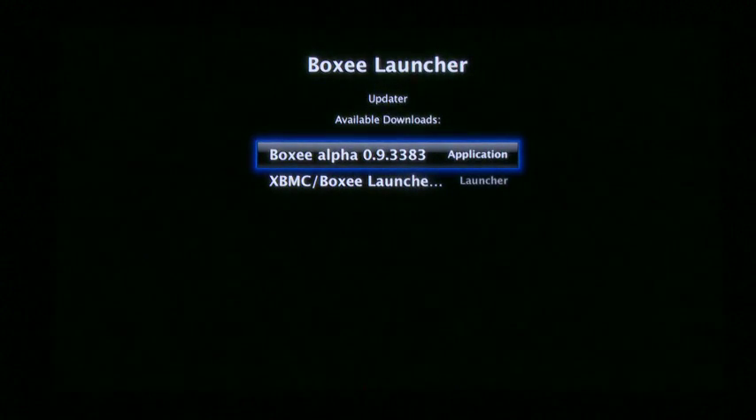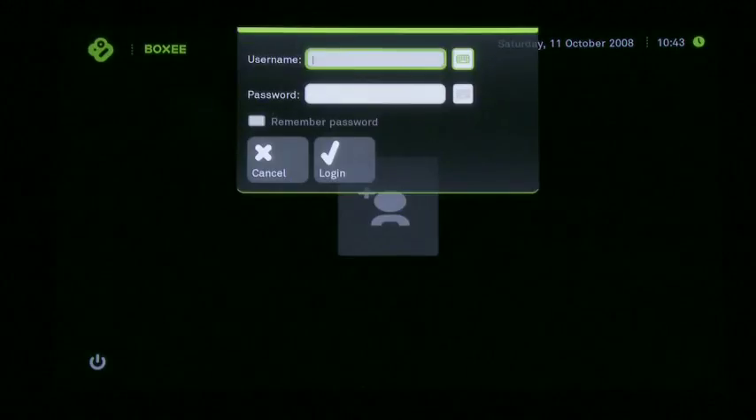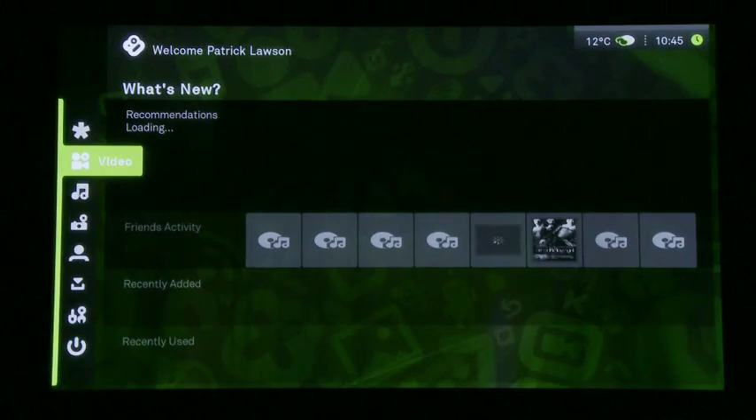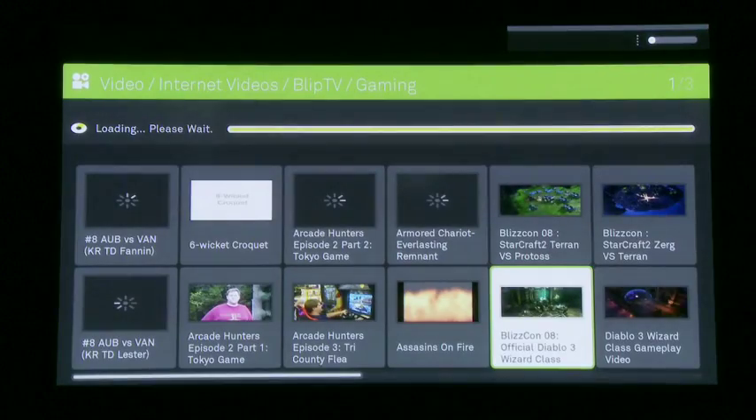Now Boxy is in alpha at the moment, and you will have to go to the website and request a username and a password to try it out. Boxy is just another layer of the Xbox Media Center, essentially, and it can do everything that it could do, with the addition of being able to track what videos you view and share them with your friends. It also gives you the ability to watch online flash video websites such as Hulu, Comedy Central, and a whole bunch of different ones.